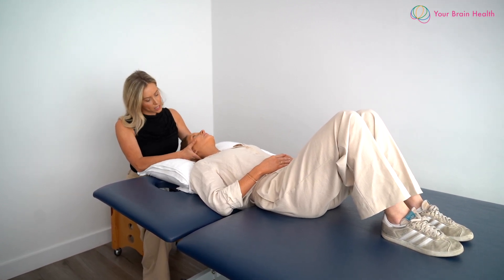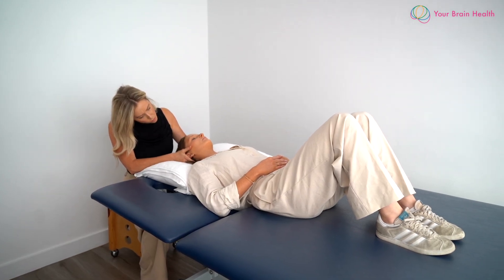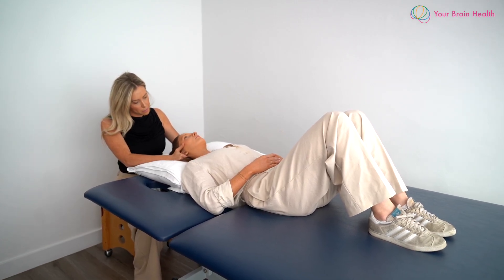From here, we're just going to tilt up a little bit more. And then from there, we're going to come into that downward nod, keeping the head in the pillow, guiding them through the base of the occiput. Stopping there, coming back to the middle.